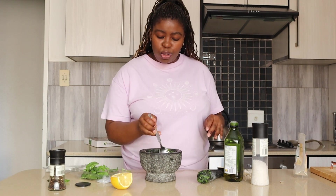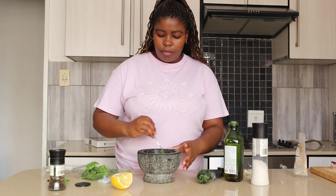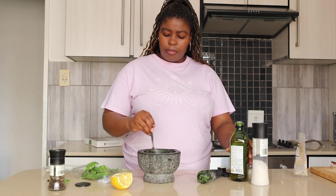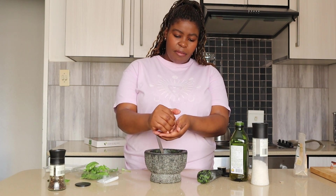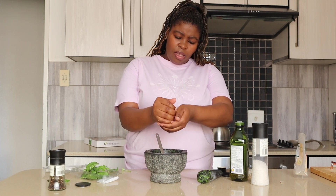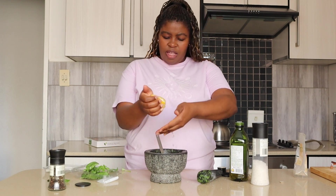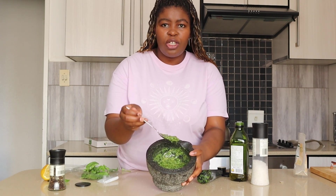Because you can always add more but you can never take it out. Look at that beautiful green color — it needs a bit more oil to loosen up. Now I'm going to add some lemon juice, squeeze that in, other hand to catch the pips. I think that is enough. Look at that pesto!